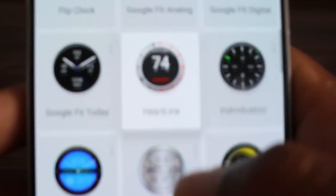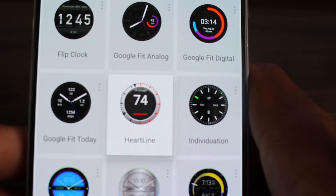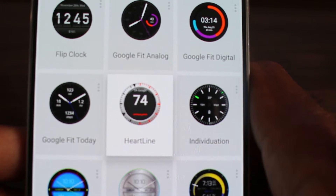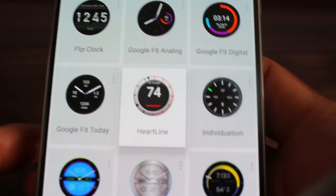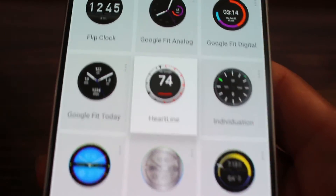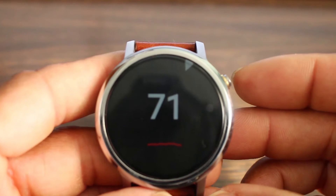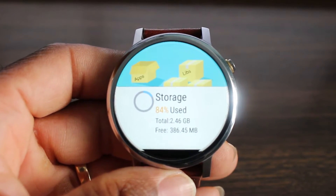This is what it looks like — you can see the two black hands, the minute hand at the top, and then the hour hand is at the eight o'clock position. That's how it's going to look on your wrist if you have the Huawei Watch or any watch other than the Moto 360. And this is what it looks like in ambient mode, so you're going to always have your information.